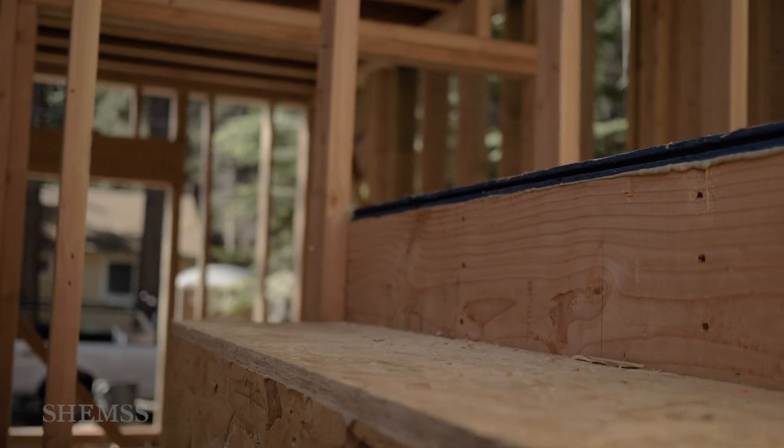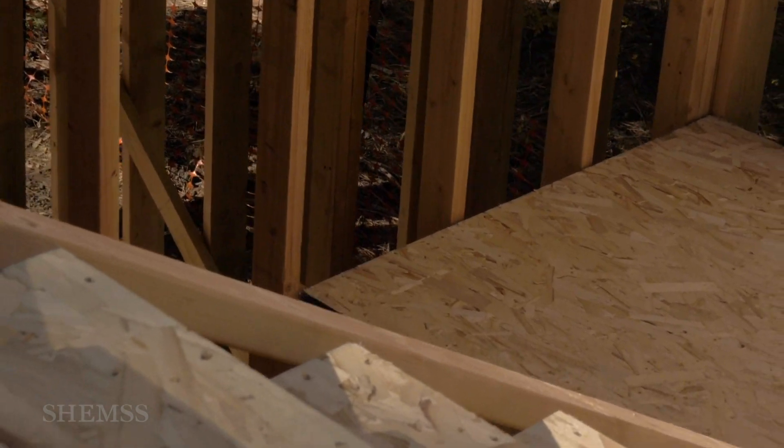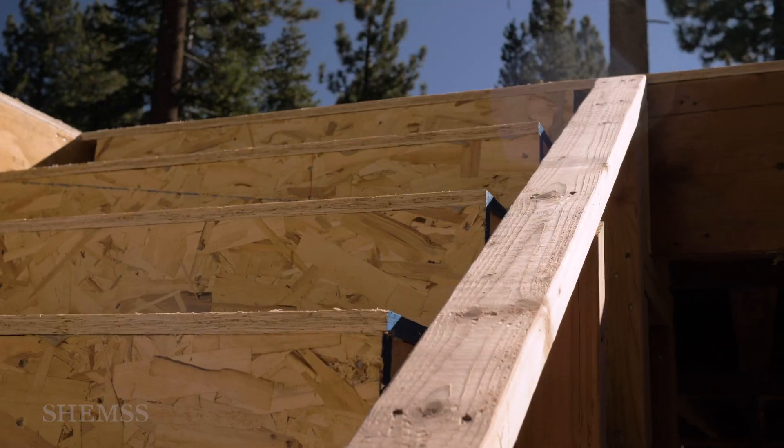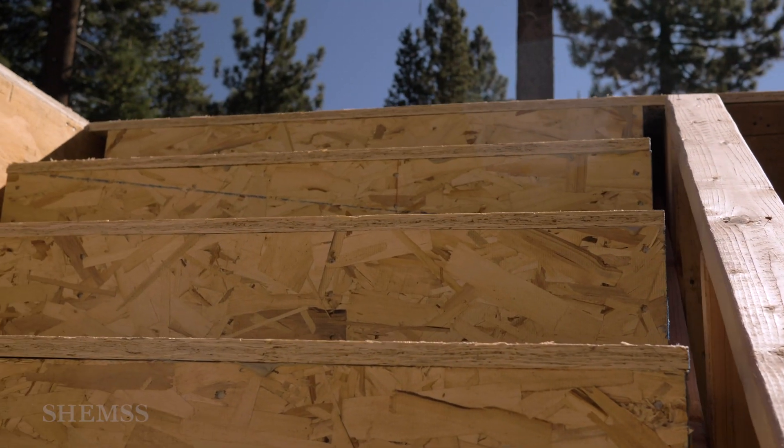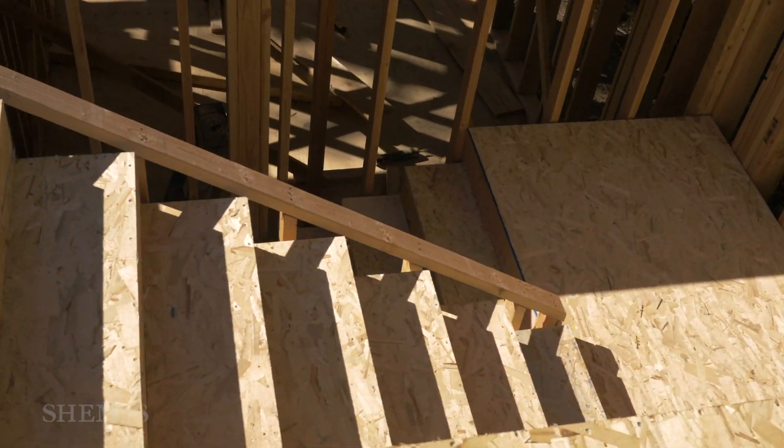For this project, the stairway is called the U-shaped stairway. This type of stairway consists of two flights of stairs joined by a landing that allows a 180-degree turn in the walk line.